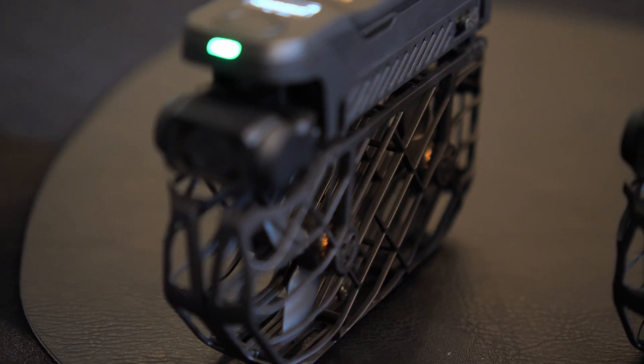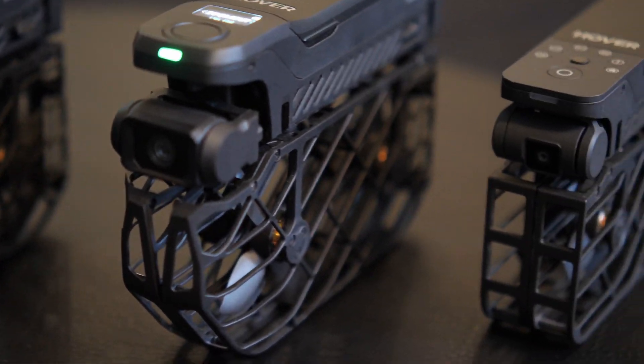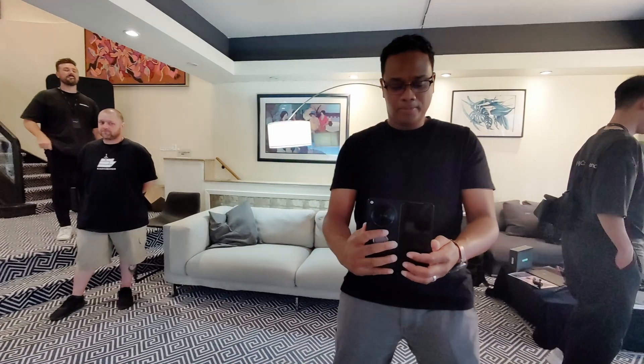The new X1 Pro and Pro Max both have two-axis gimbals with image stabilization and EIS, versus the older X1 which only has a one-axis gimbal and EIS. I really had a fun time at this event — I was just invited.